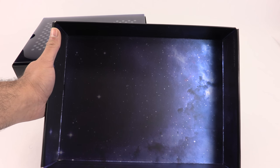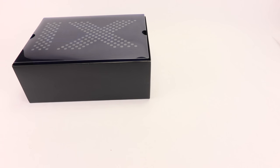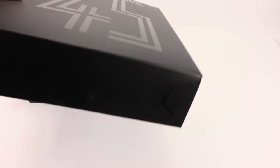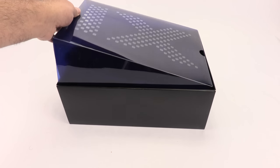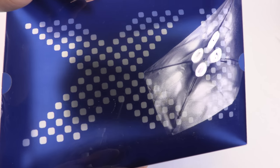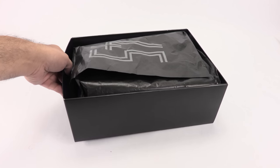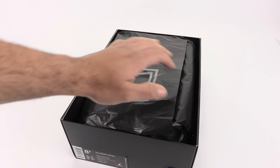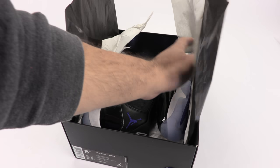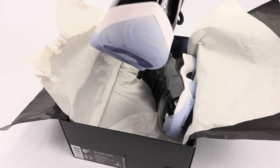Inside the lid there's a galaxy-style, outer space print — I think that's really dope. There's a little Jumpman logo in there too. We have a plastic insert marked 'XI' — which is 11. Then we're getting to the paper with a 45 print, two sets of paper, and then — bam — there are the Space Jams. I kind of did this backwards but it is what it is.